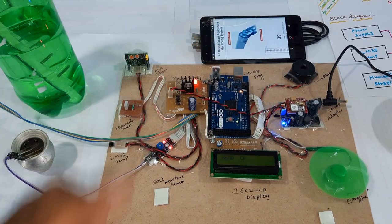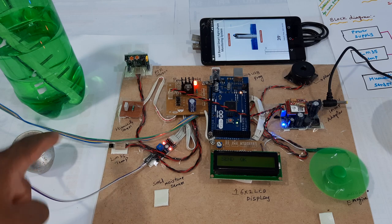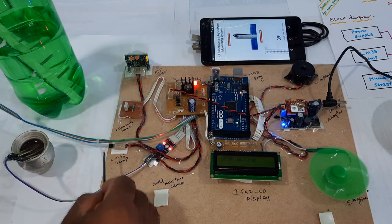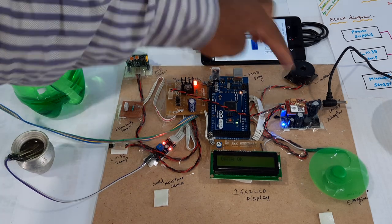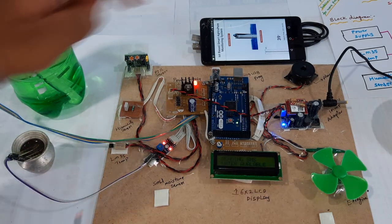Switch off the pump. Here moisture is also inserted. You can give the humidity and increase the temperature as well. The motor will also turn off — motor off, pump off.